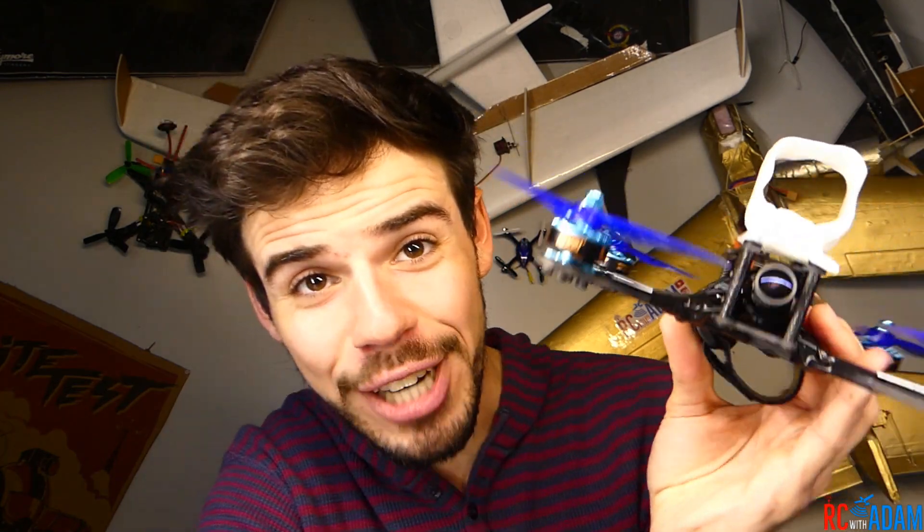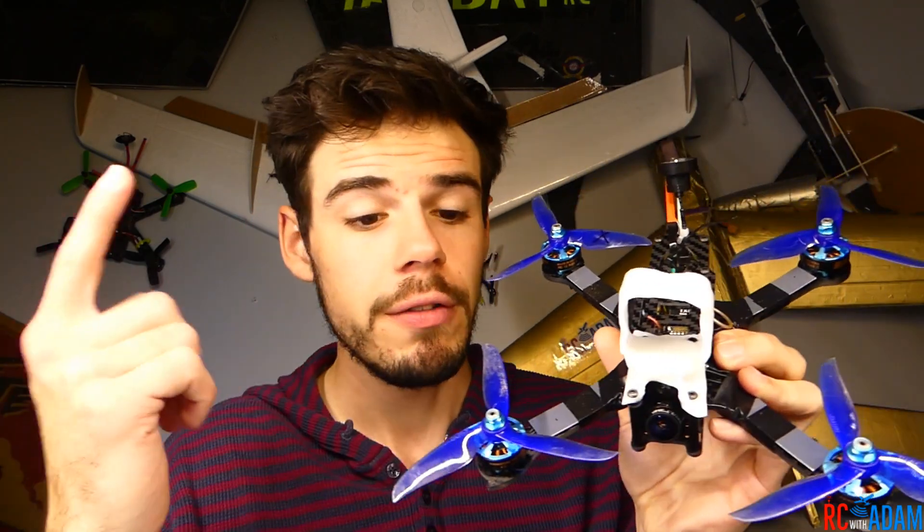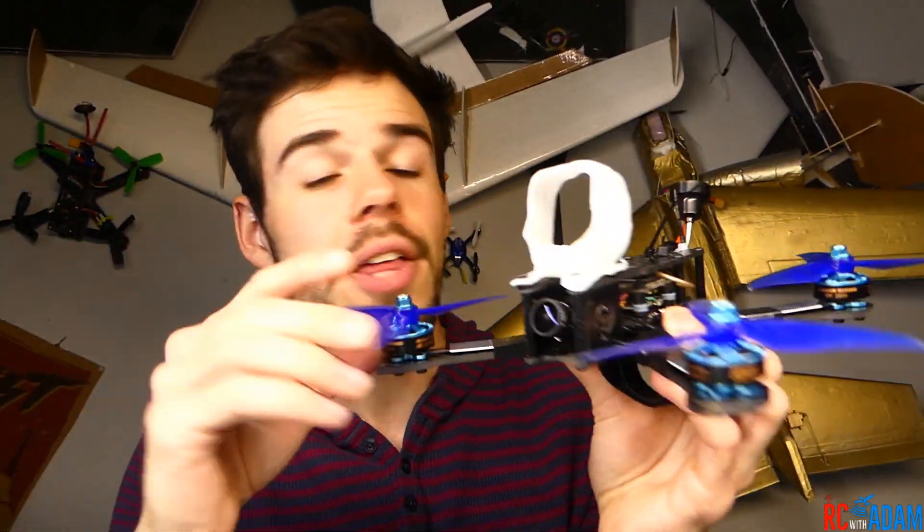I made this to be a freestyle quadcopter, and I think this is a great way to learn how to build quads because I'm going to walk you through the whole process in the coming build series. There is a full parts list for everything on this quadcopter in the description below with links.